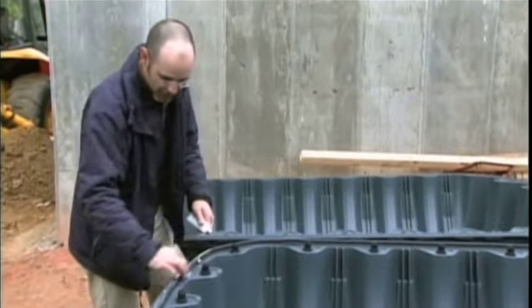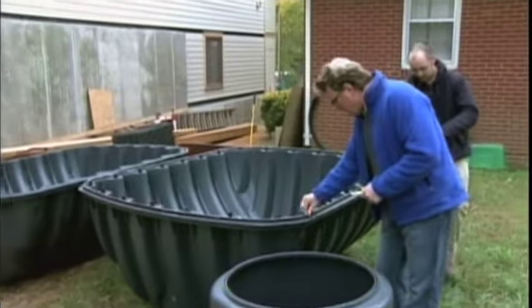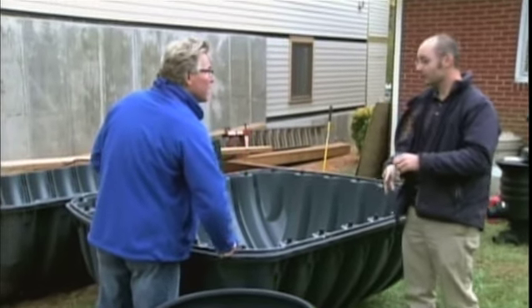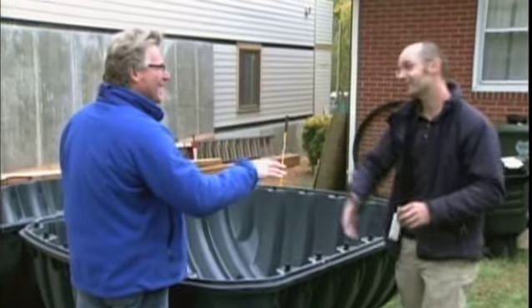The Martins will use about 100,000 gallons of water a year, and two-thirds of that can be collected from rain. How much does a system like this cost? This system is costing a couple thousand dollars — about two, two and a half, three thousand dollars.